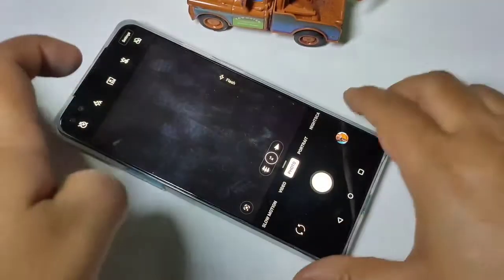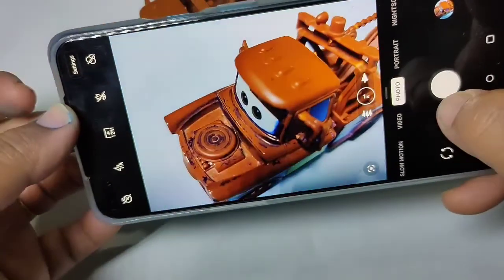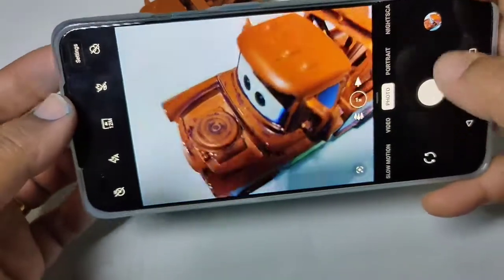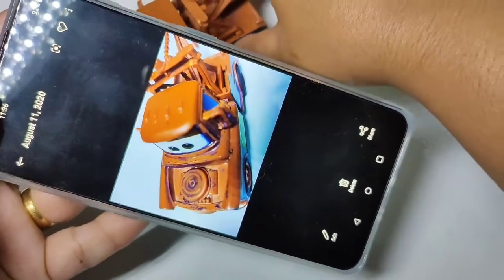First, I am going to take a picture to show you the current state. As you can see, there is no watermark in this picture.